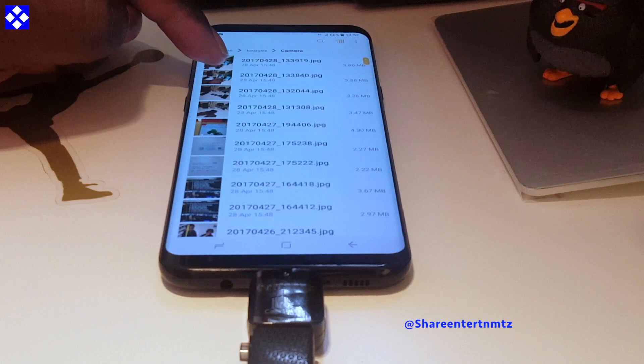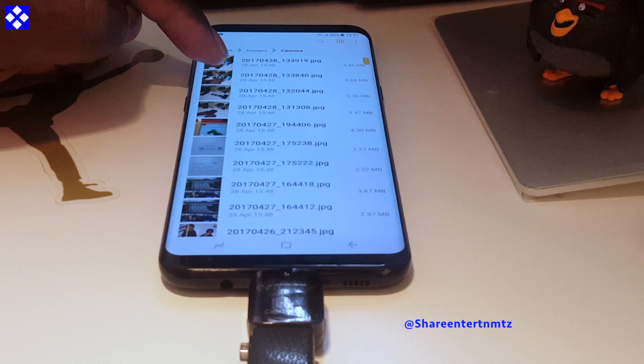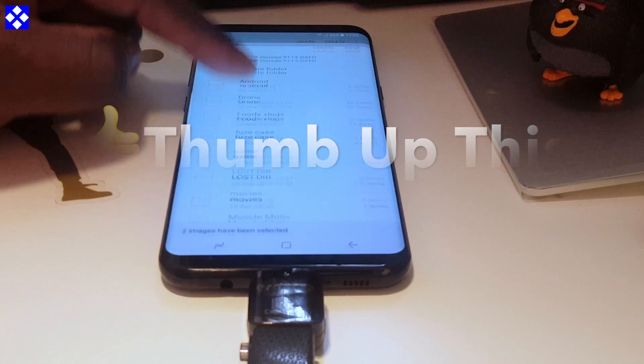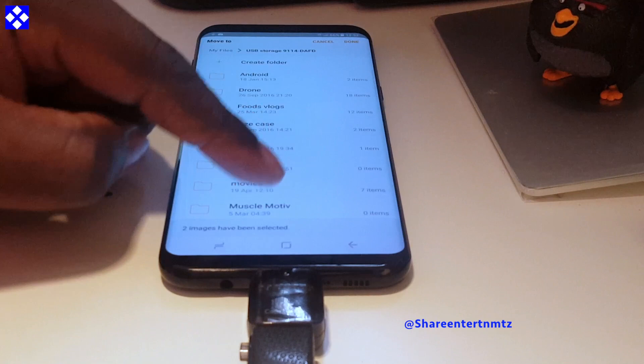So you can move music, images, videos, games, apps, and so on and so forth — to your phone, or from your phone to your USB storage. You just have to follow the method I'm showing you right now and everything will go smoothly and safely.